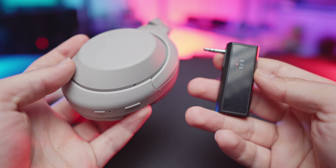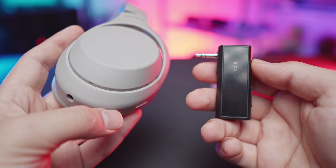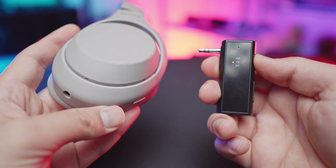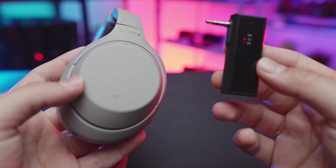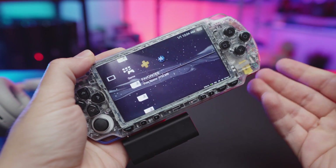How do you actually pair these things? It's very simple. You want to start off by having your headphones and your transmitter turned off, then hold down the power button on both of them until they go into pairing mode. Once they're both in pairing mode, it'll take around 10 to 30 seconds for them to automatically connect. And once that's done, you are pretty much good to go — you've got yourself a Bluetooth PSP.